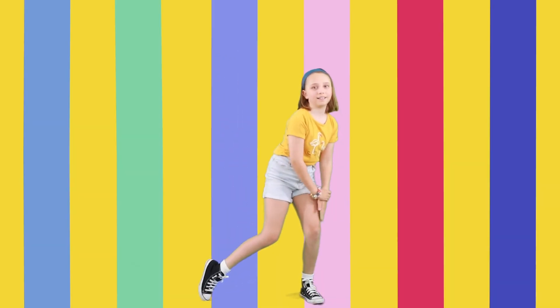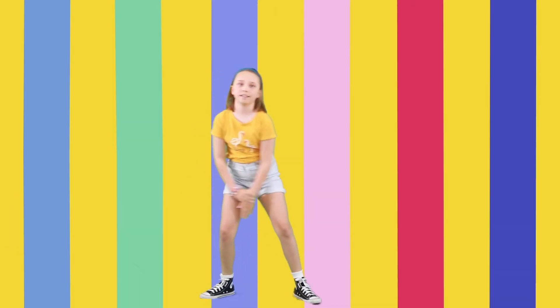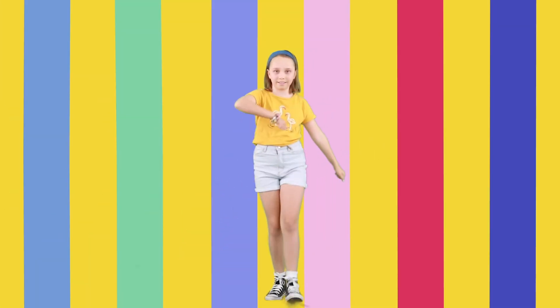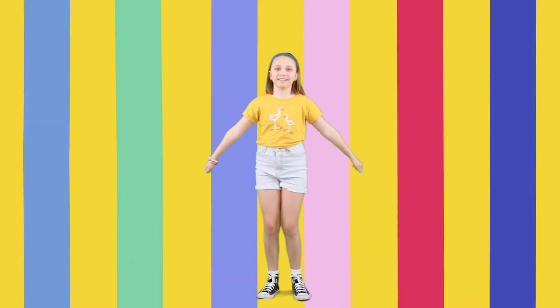Bend and tap, tap. Faster now. Let's do some hips. One, two, three, four, five, and six.